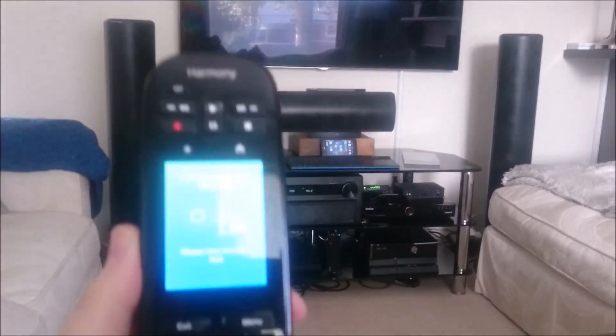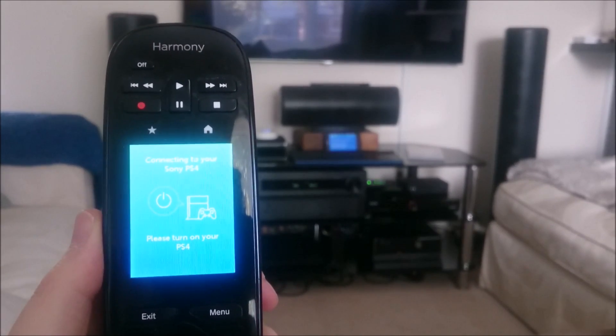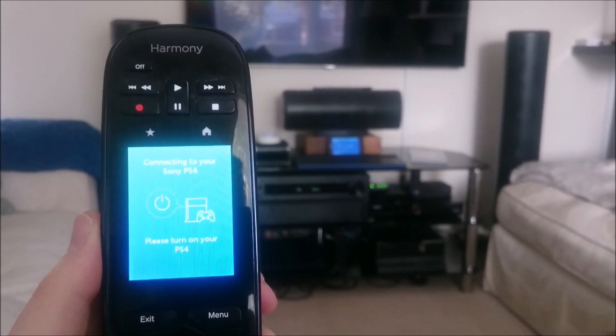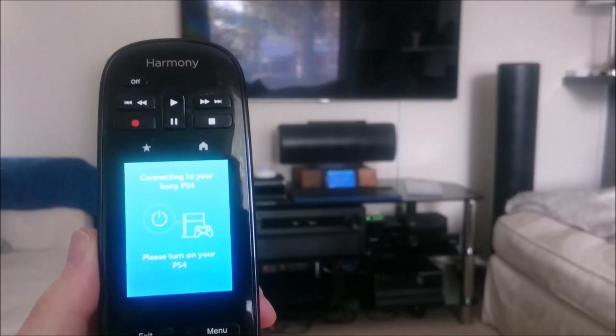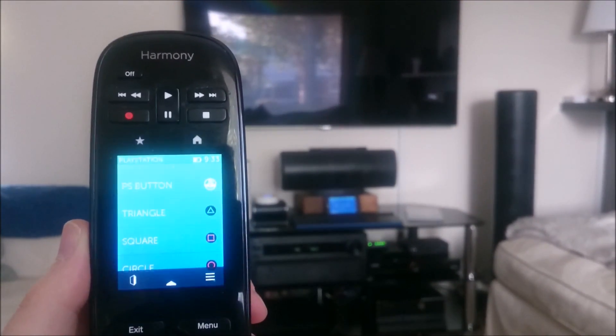I've got an infrared receiver connected to a PC, and that runs EventGhost. When the infrared receiver and EventGhost picks up the command that turns on my AV receiver to the PS4 input, it fires an auto-remote message to the Android phone that you can see there below the centre speaker.